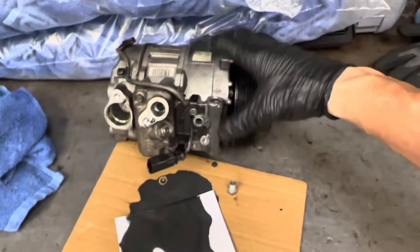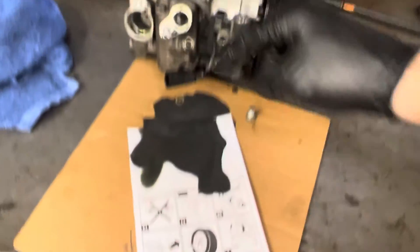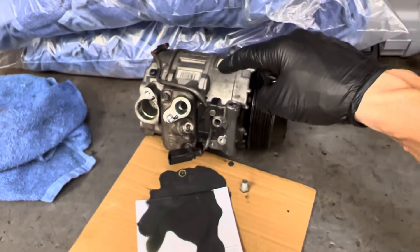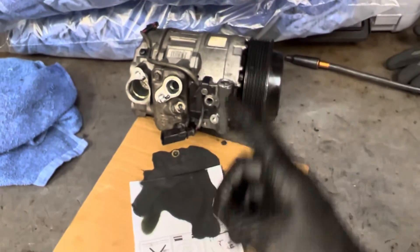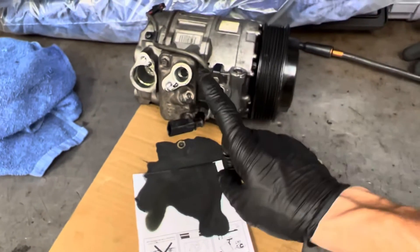So when you put on a new compressor, if it does have the full amount of oil — this is like a quarter ounce — and if the whole system has five ounces, it's all up in the evaporator. And if the new compressor also has five ounces, guess how many ounces you have inside the system. And that's how that works. All right guys, learning experience.